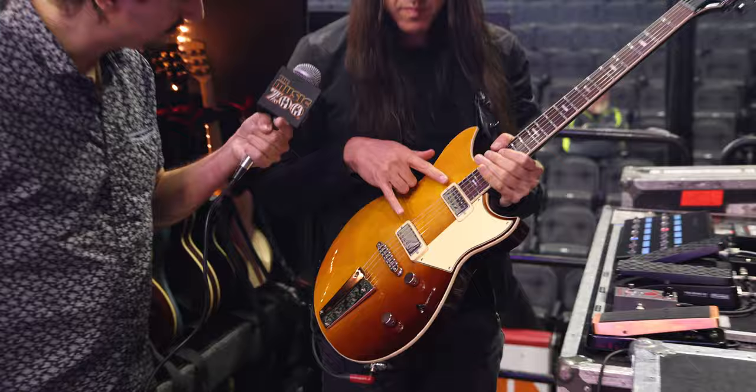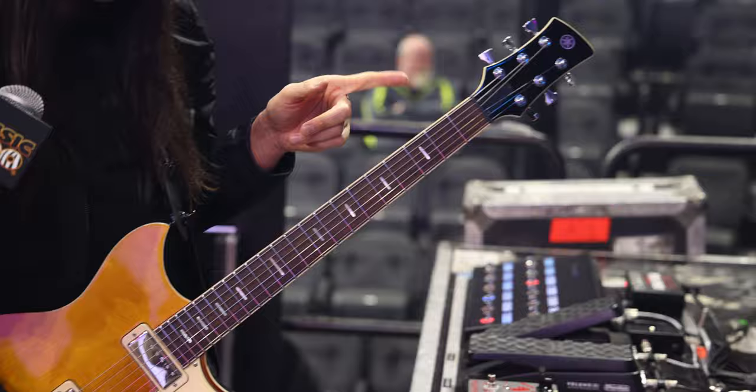Even though the mini humbuckers are a little less output than regular humbuckers, they still sound great distorted. I use this guitar on the very first song we play in the set — it's called Empires — and I'll play the main riff.